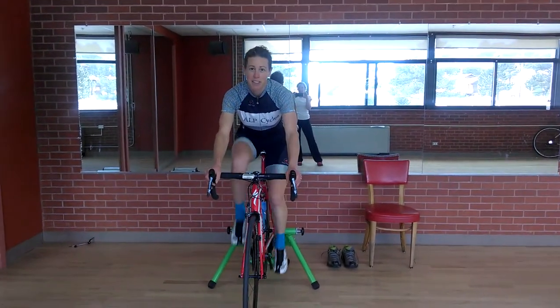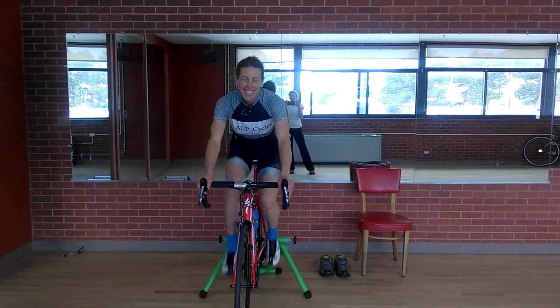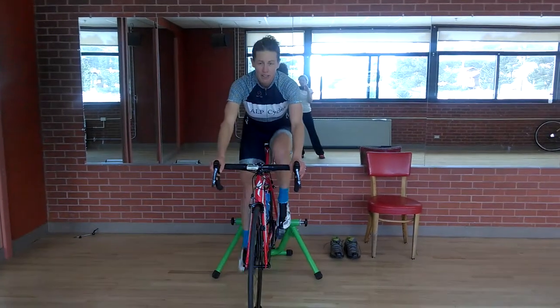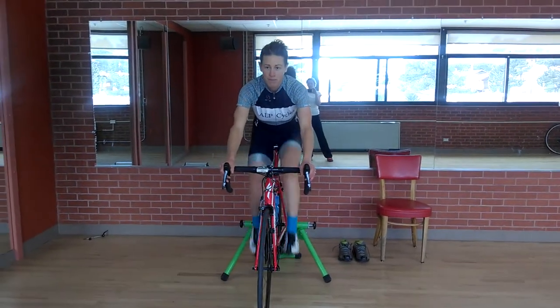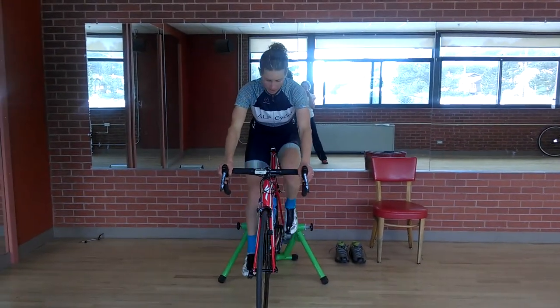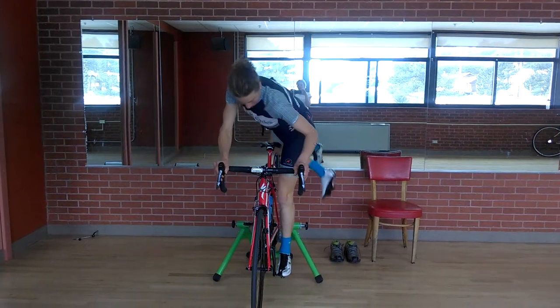Cycles Power Phase One: Allison is just completing her 15-minute warm-up on the trainer, getting her core body temperature up, warming up the muscles, and getting ready to do some plyometrics. Next, she's going to get off the bike.